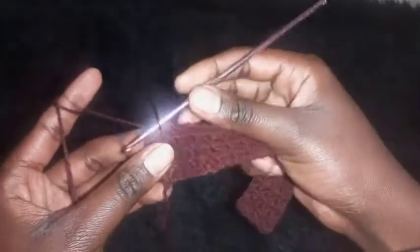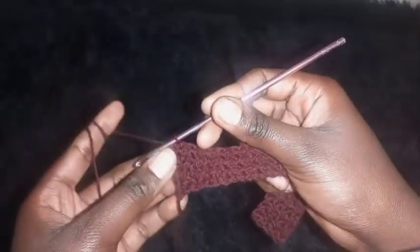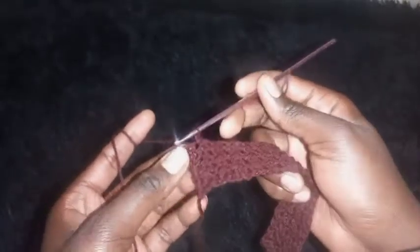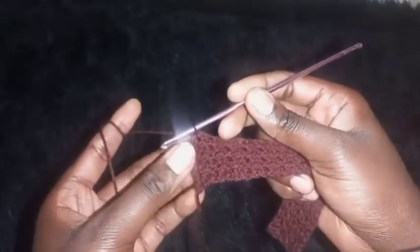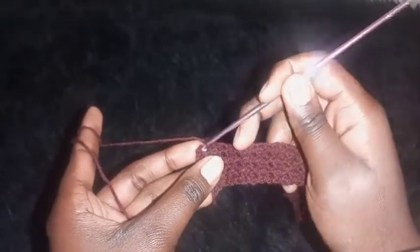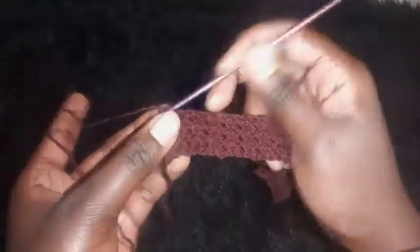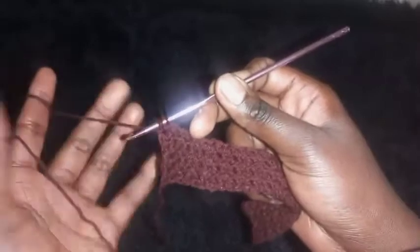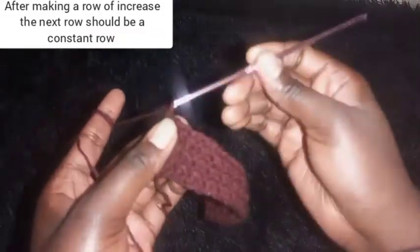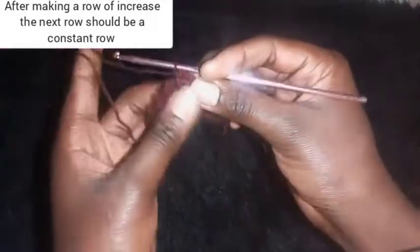At the end of each increase row, we make an increase. Remember, we make increases only on the lower part of the top — the upper part stays constant. On the second last stitch (a slip stitch), make a half double crochet. On the last stitch (a half double crochet), make a slip stitch, then add a half double crochet into that same last stitch to increase. Chain one, then work a constant row.